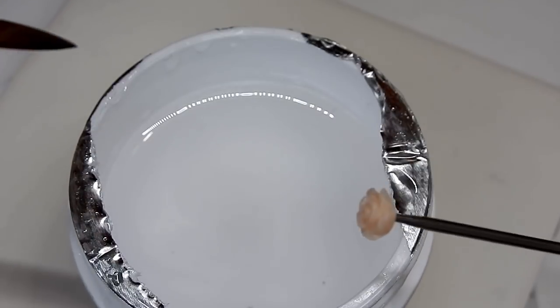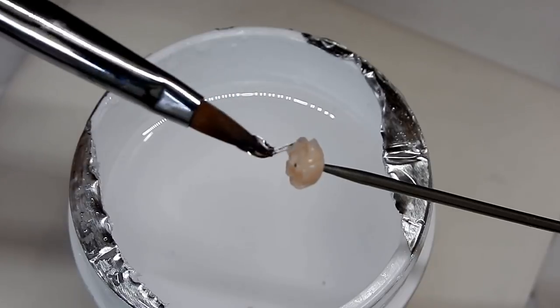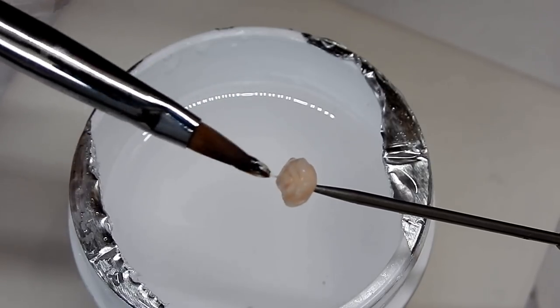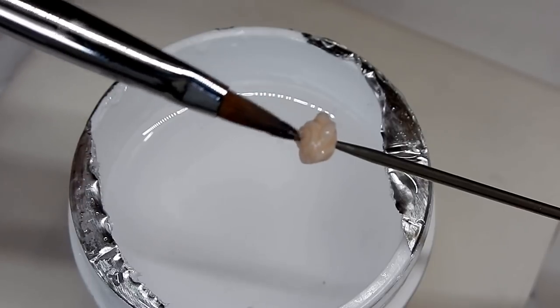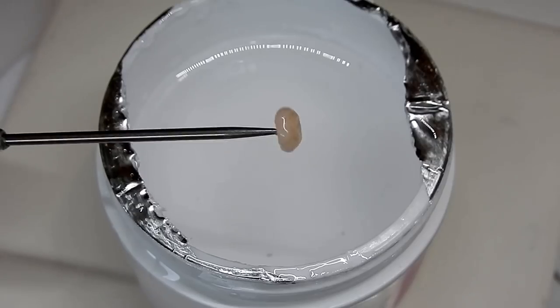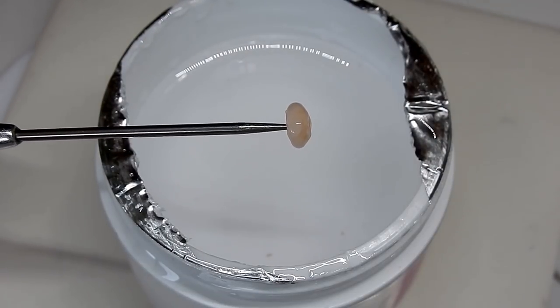I grab some gel and I paint it on the rose, working it in until I don't see any bubbles. Just pop the bubbles, and then I go ahead and cure this. Now it's time to dip this rose, and in between dips you have to cure it.